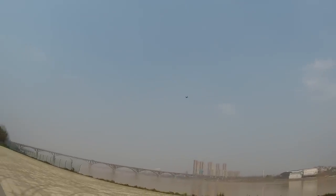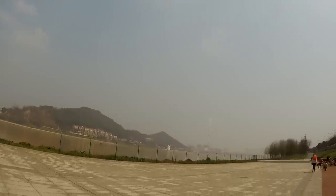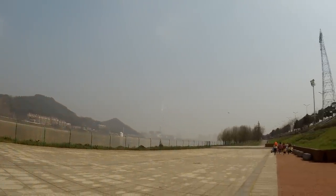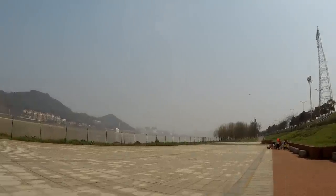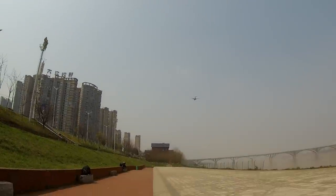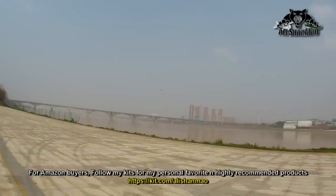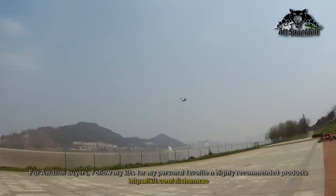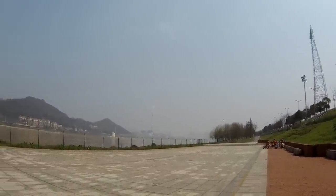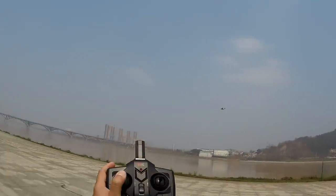Ground control — there are lots of kids on the ground, so be very very careful. One thing I noticed on this plane is how hands-free it can be. See, I have left my hands off the throttle — check out how stable this thing is! I have to give it to you, XK — this is definitely much more beginner friendly compared to other planes I've flown. You just have to control the throttle, nothing else.